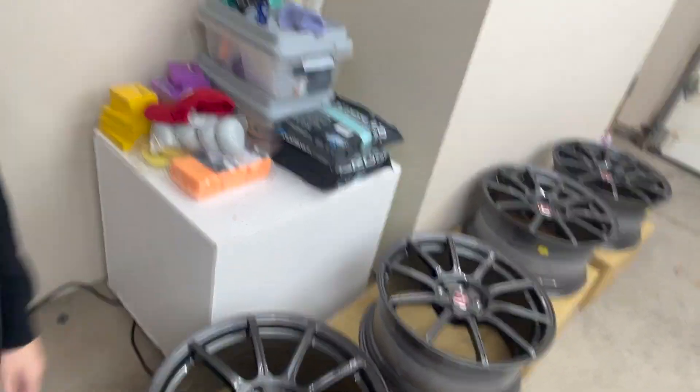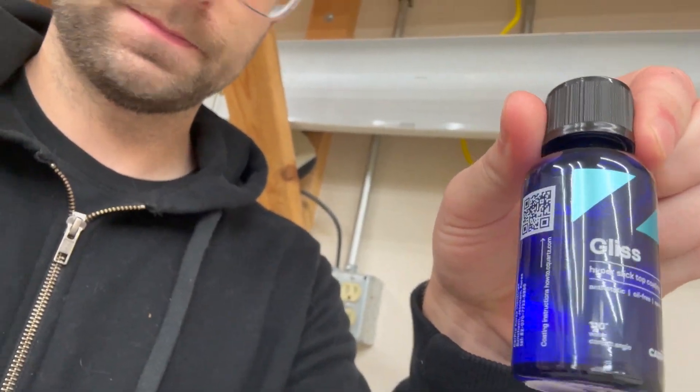Early morning on the wheel coating. These have been sitting here all night curing. I did end up getting two coats of Deluxe on — two coats on the barrels and two coats on the faces. Now we are going to go to Gliss; I'll do two coats on the faces and one coat on the barrels. Part of the issue with coating a wheel, especially for these which are going to be autocross track wheels, is the coating isn't going to last that long with the heat. You'll probably get a year out of it, so you're going to be coating your wheels every year if you want them to keep looking good.